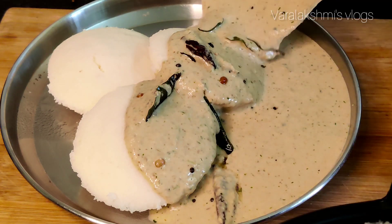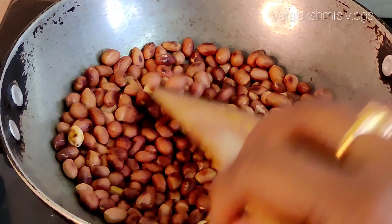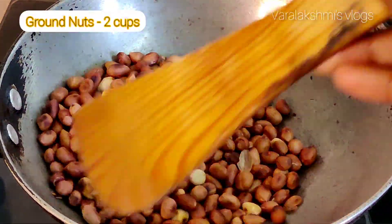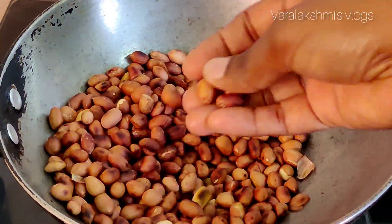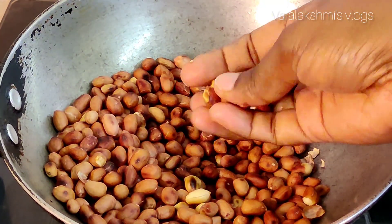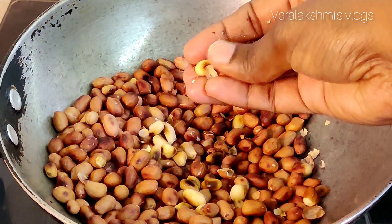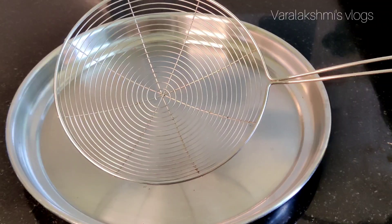I am going to make a little bit of chicken. I will make a dry roast and a little fry. We are going to fry until we do.